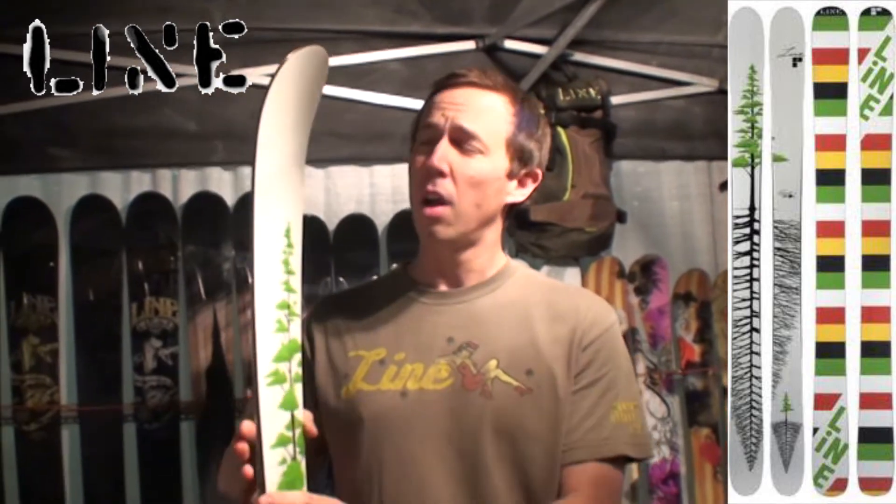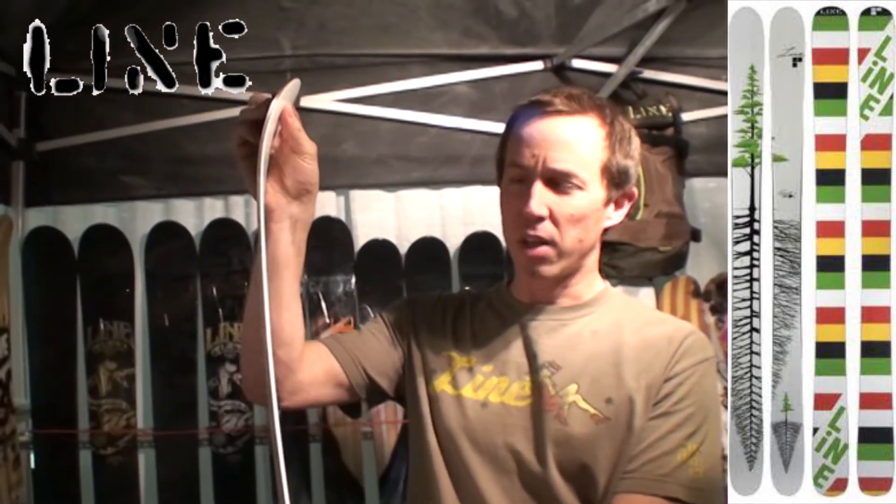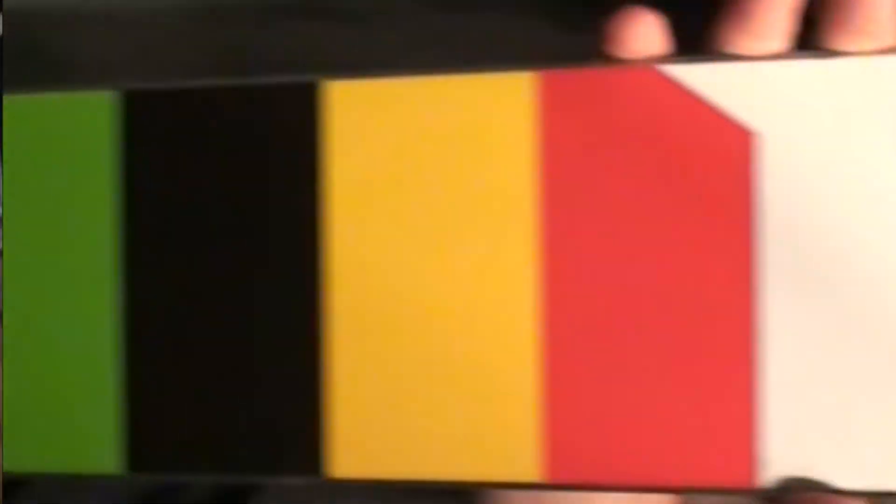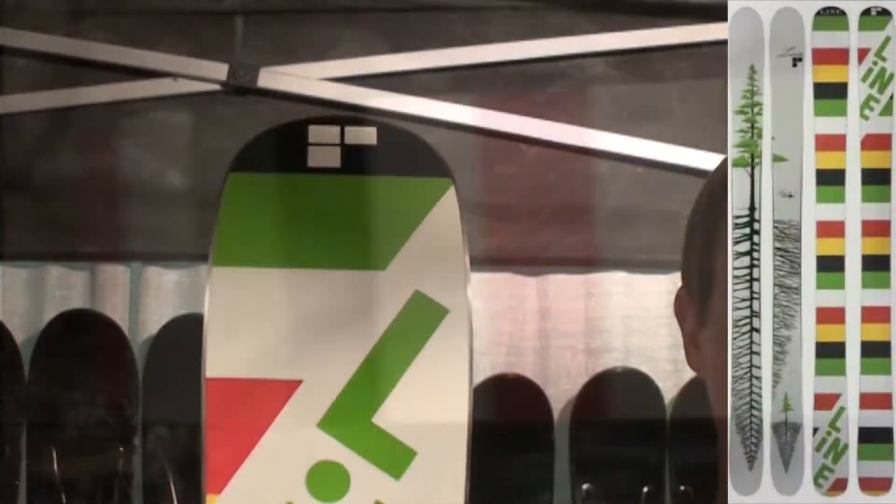Also stiffer for this year, we have the thin tip design, lesser swing weight in the tip and tail, 108 waisted, killer base graphic too. This is Eric Pollard's all-mountain ski for next season.